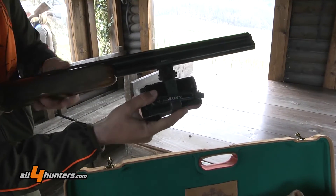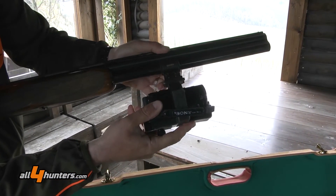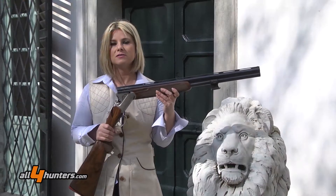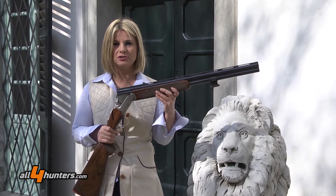I think the best is to try this gun here and have a lot of fun on the hunting place G&G.